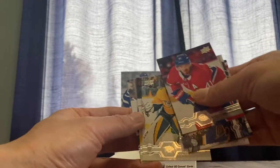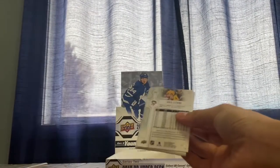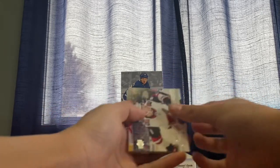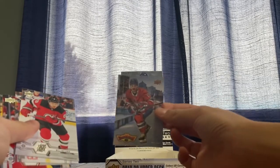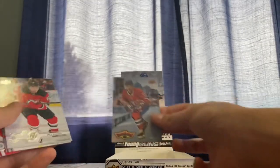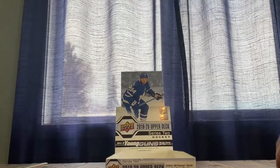Norris winner last year, Rene Henrique, Pionk. Another canvas — Clayton Keller, Brian McDonagh, Aaron Ekblad. Oh, a Fanimation — those are very rare, not very common. I believe one every three cases or something like that — it's not a guarantee one in every case for sure. That is a very nice card. Craig Anderson and there's the Fanimation — Chris Letang. I haven't seen that Fanimation card in a long time.